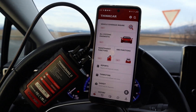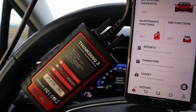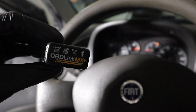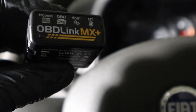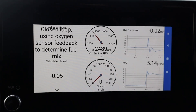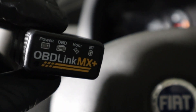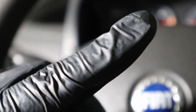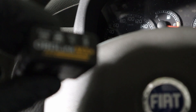For example, the ThinkDiag 2, made by Launch, took the software from their professional scan tool and put it into this Bluetooth scanner, so you can have professional features at a low price. Even cheaper adapters can do the same as a code reader. Some cheaper Bluetooth adapters can have connectivity issues, but if you use one of the recommended picks, you should not have any connection problems.